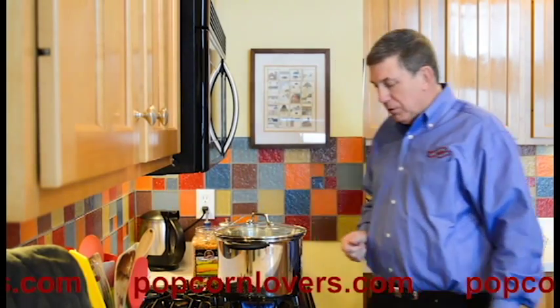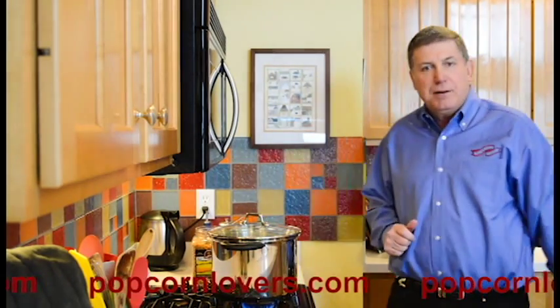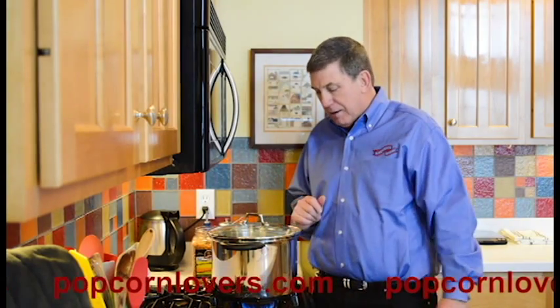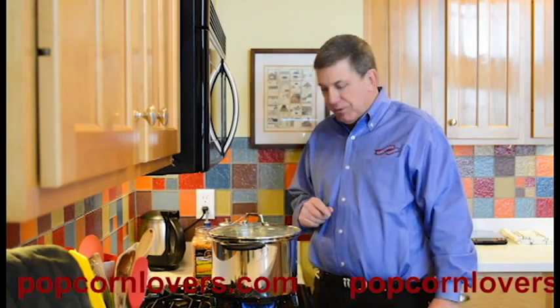This is a pretty good sized pot for this kind of popping. Obviously, you can change your portions depending on the size of the pot, but that's a good ratio of two tablespoons of oil and three quarters of a cup of popcorn.